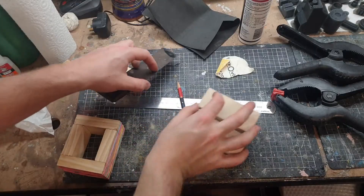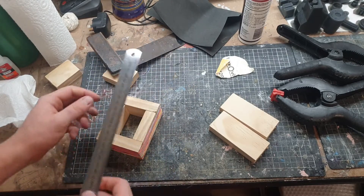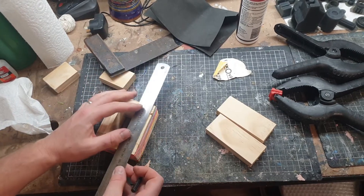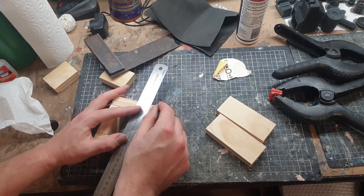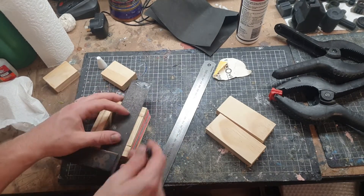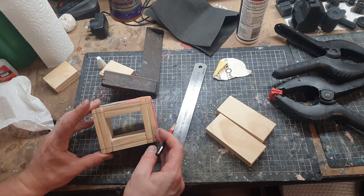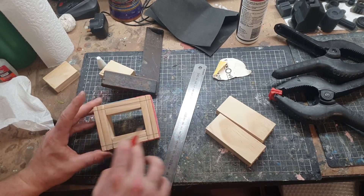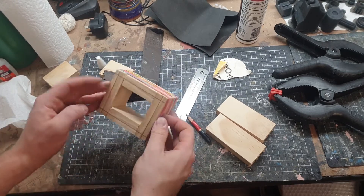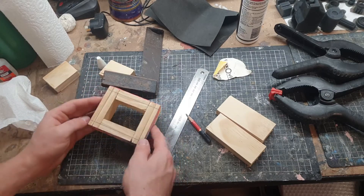I've decided while looking at reference images that I really think this is a bit too thick. So what I'm going to do is take off a little bit around the outside of the whole thing. I think that'll be a better size once I cut it down to those outer lines. To do that I'm going to wait until this is dry and just take it to the belt sander and simply grind down each edge — that'll be the easiest.